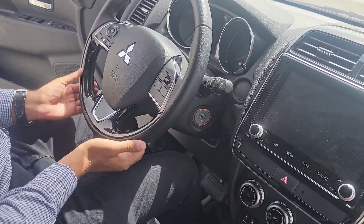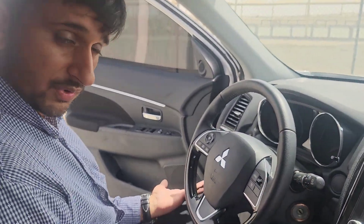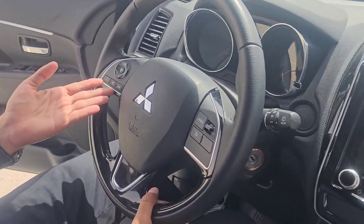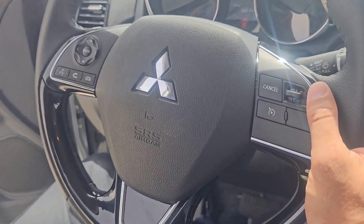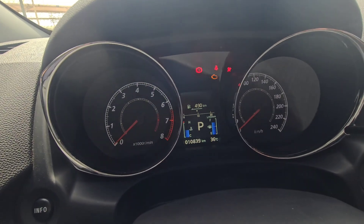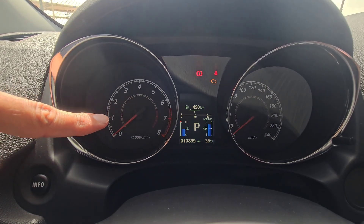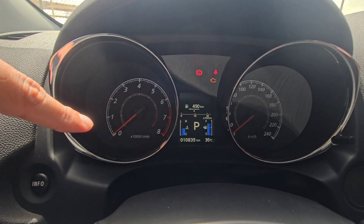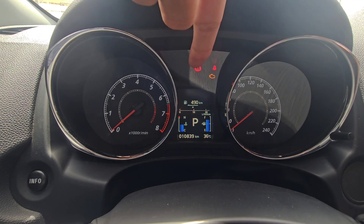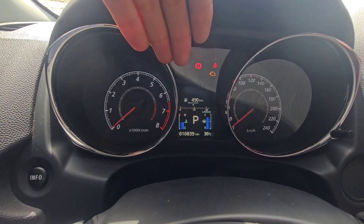The steering wheel is very beautiful with leather wrapping. There are mode control buttons, on/off buttons, and cruise control with reset buttons. The speedometer is analog — on the left side is the rev counter and on the right side is the speedometer. In the middle, information is displayed.